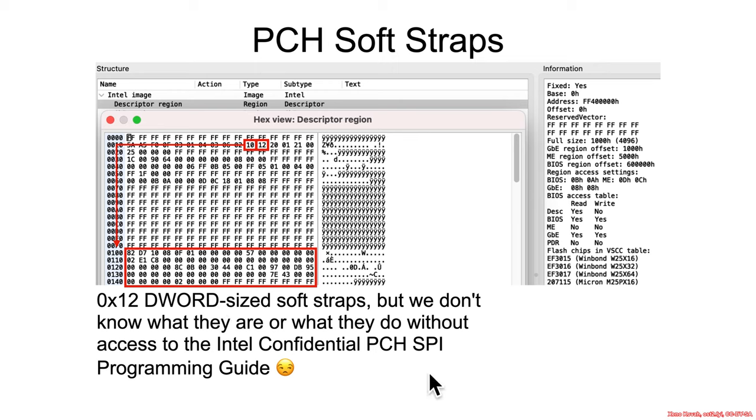Unfortunately, there's not really anything I can tell you about that, given the fact that these are described in the confidential documentation of Intel. So unless you go sign an Intel NDA or you go find some leaked documentation, there's nothing you can really know about that.